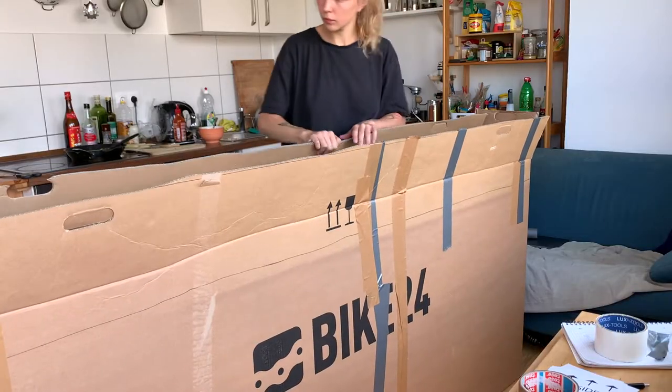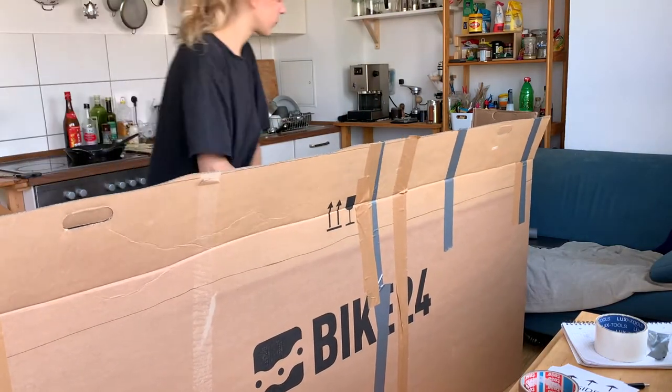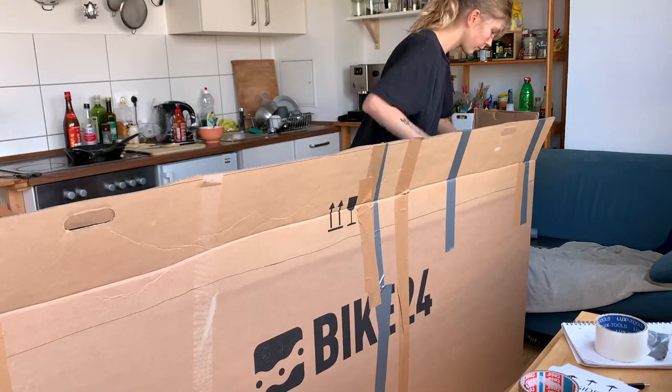Step 4: finally, let's get the box ready. I found a used bike box that is the perfect budget version if you don't want to lay out 70 bucks.